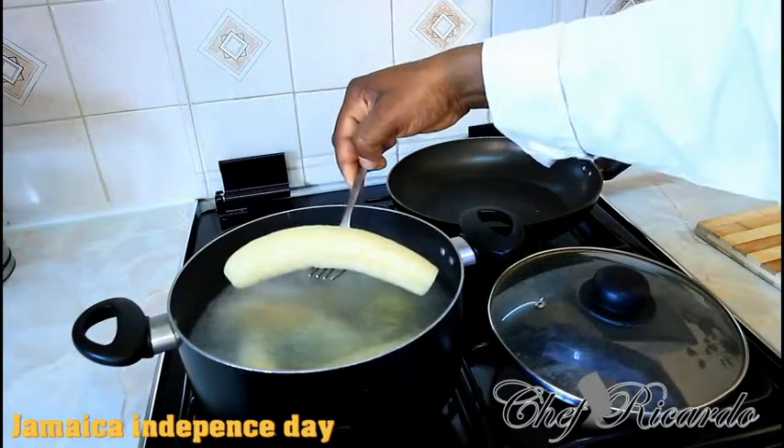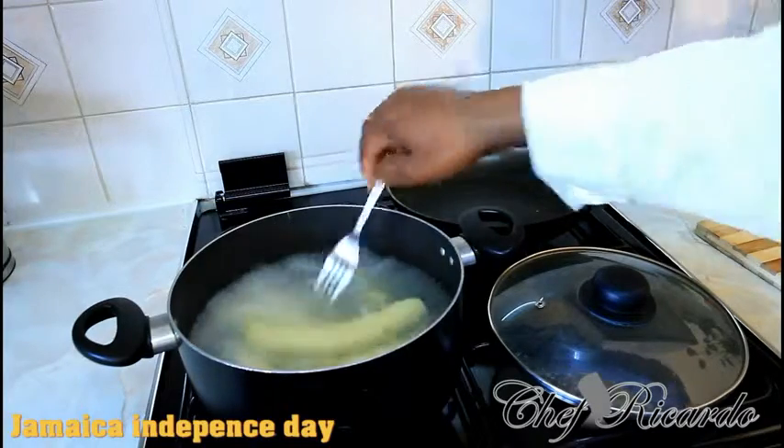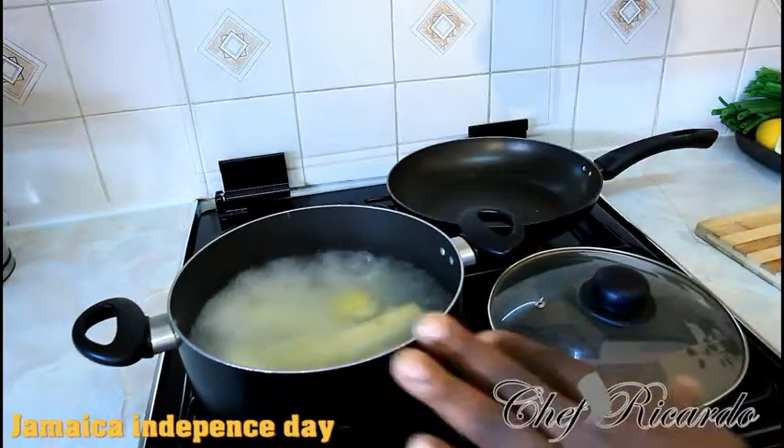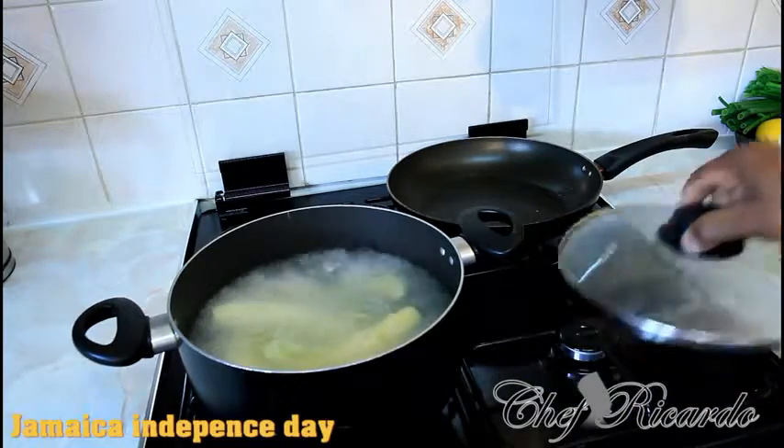That's the best way to cook Jamaican green banana. You can serve it with ackee and saltfish, or fried saltfish, or even roast chicken or fried chicken. Guys, enjoy the recipe, leave your comments, and thank you so much for watching Chef Ricardo.